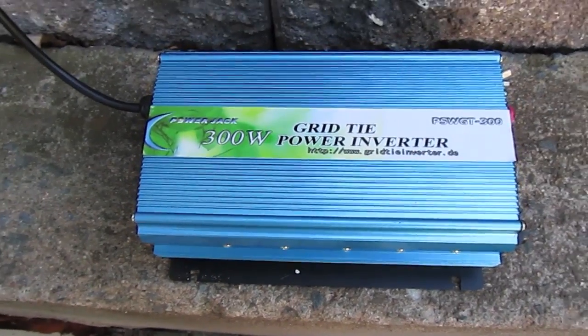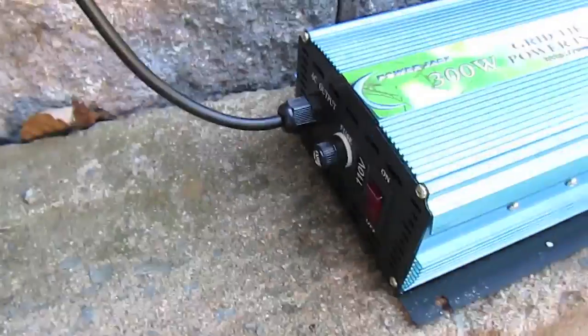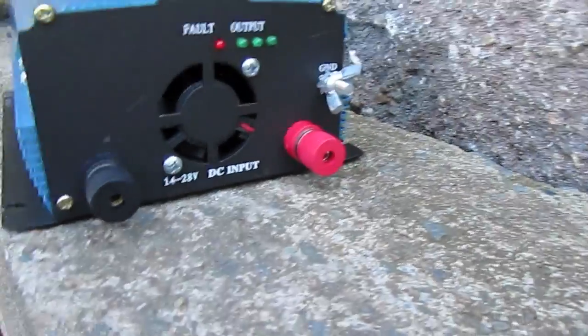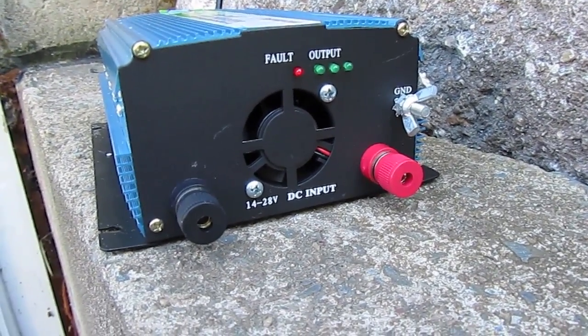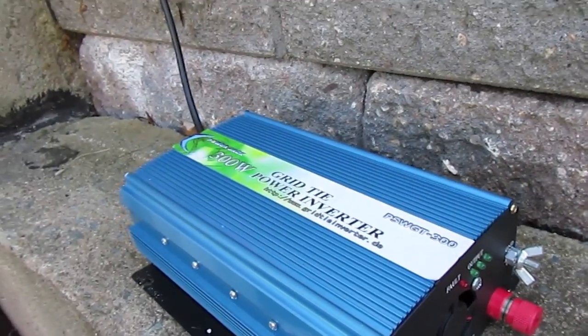I'm going to do a test of this grid tie inverter. What it is — it plugs into your home AC, and that's actually the output as opposed to the input. You hook your solar panels, your battery bank, anything between 14 and 20 volts DC into the back of this. And from there it's going to convert this into AC and feed it into your house.